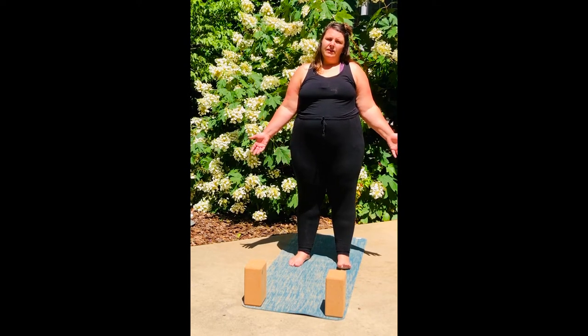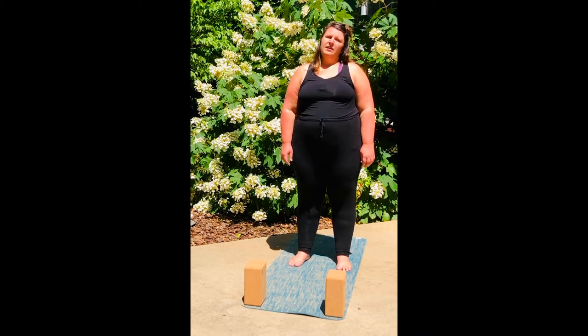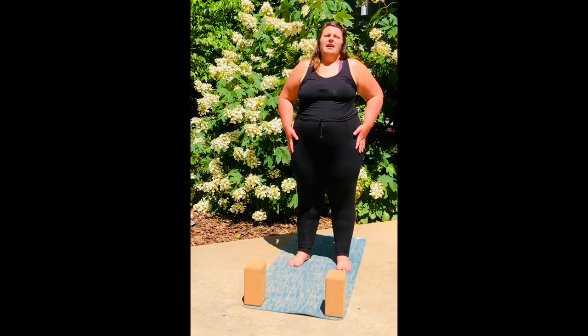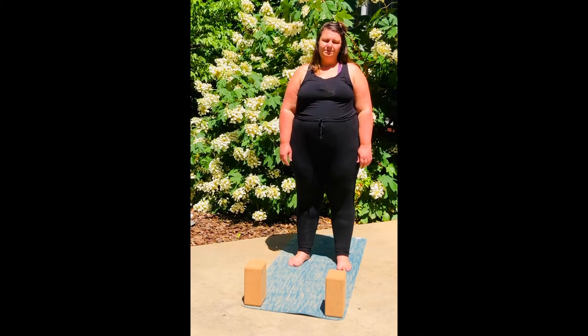So I'm glad you're here. I hope this is of use to you. It was a really gorgeous day in my world and I wanted to be outside and just absorb all the beauty around me. So let's get started.